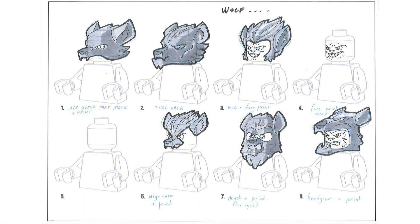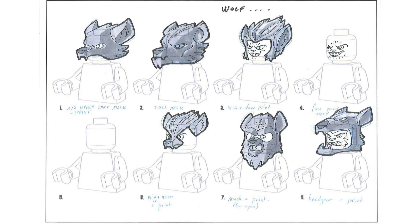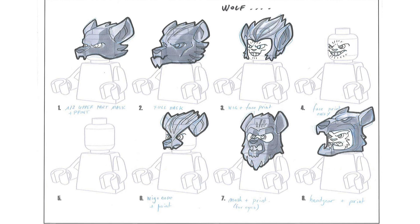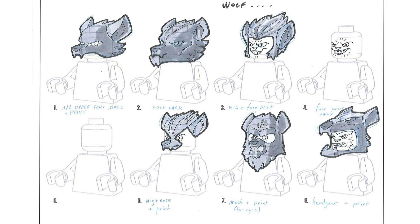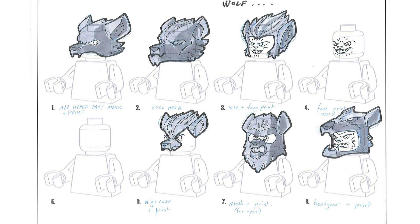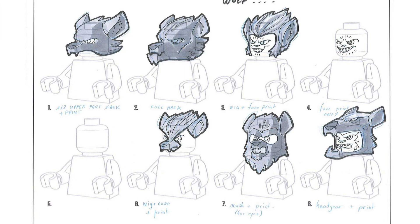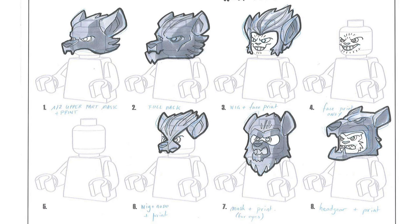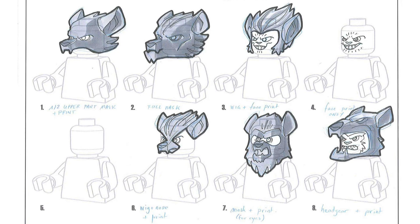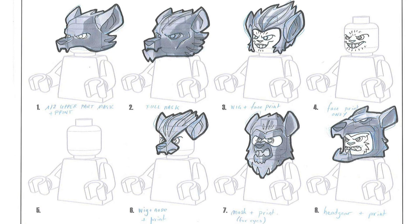Moving on, we now have the wolves. Here we have yet another concept design for different iterations of the wolves — seven different wolf concepts, from the standard upper mask to the full-on mask to the wig and face print, to the wig and nose and face print which looks especially cursed, the mask and print for the eyes, and the headgear and print. Obviously they went with a mix between numbers one and two, which definitely makes a lot of sense. But it's interesting seeing how they basically took the same exact template — this kind of three-dimensional standard blank minifigure drawn onto the page — and just reused it for all the different animals as they tried to decide on designs that all fit the same aesthetic.